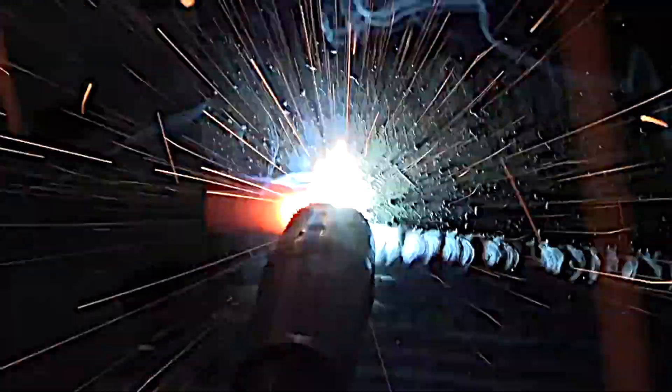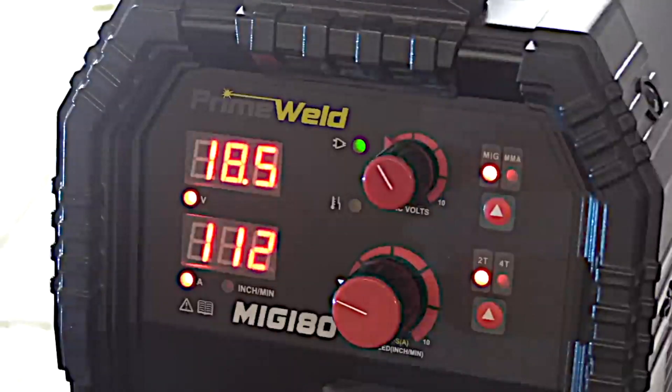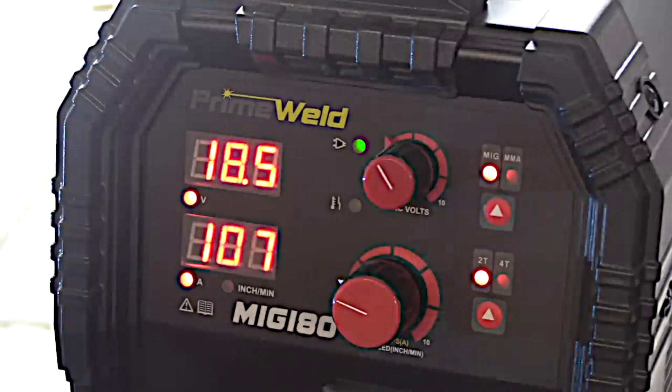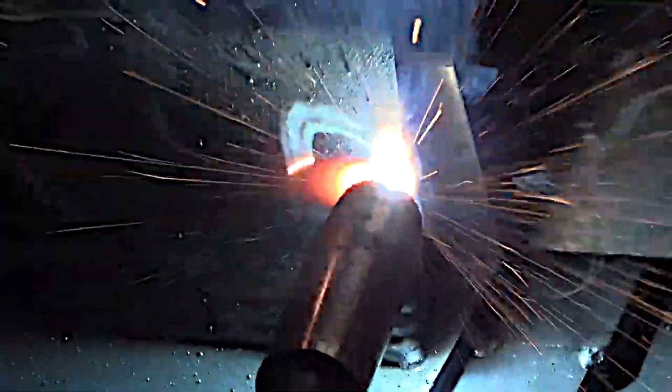I'm still welding at a fairly low wire feed speed of 173 inches per minute, and the machine is reading out anywhere from 110 to 115 on the amperage. When I see an amperage readout on a MIG welder, I automatically compare it to a 1/8" 7018. That would actually get the job done on this 3/16" thick plate with a 1/8" 7018 — might be a little on the cold side, but it would get the job done.